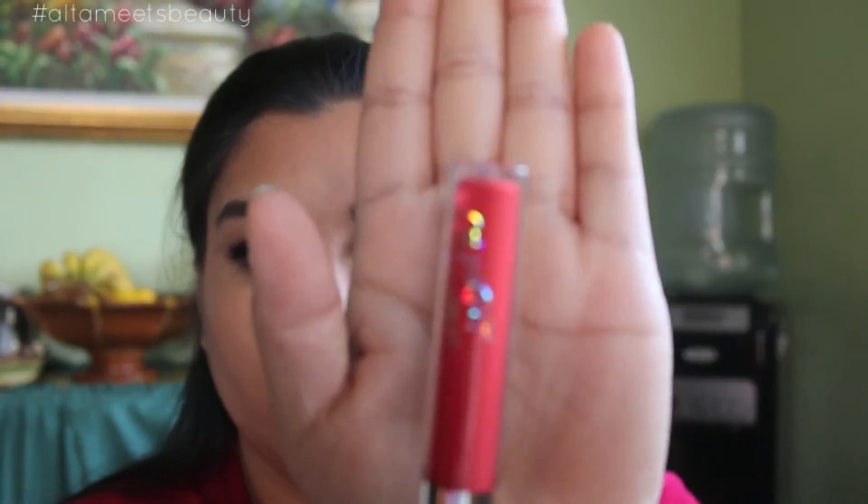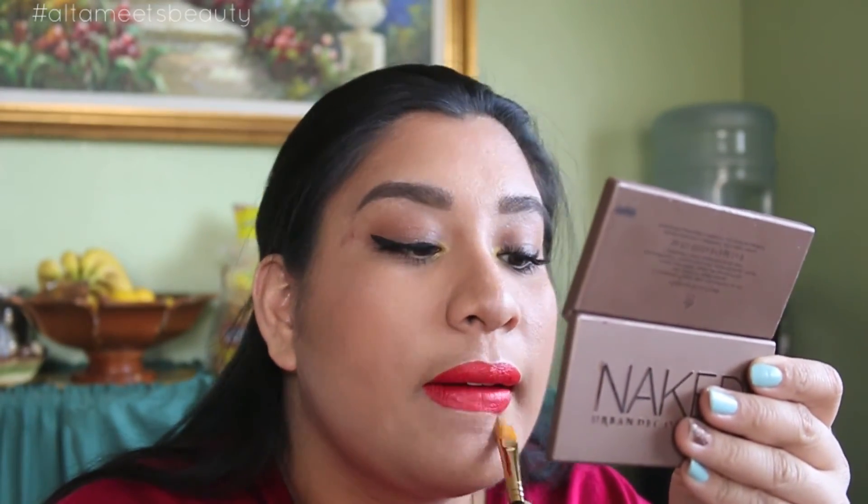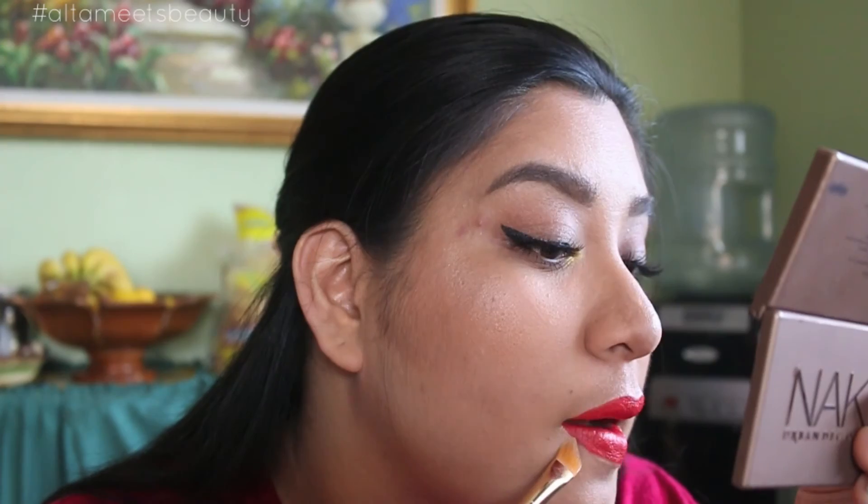Then taking the Ultra Satin Lip from ColourPop — the color is Cozy, it's a nice coral-orange red tone lip lacquer. It does come out satin, it's not like the matte ones; this one does have some sheen to it. You want to go ahead and place that on your lips. You can use any lip color you prefer. Then make sure you use any concealer you have available to clean up the edges, especially if you're using a bold lip like this one.